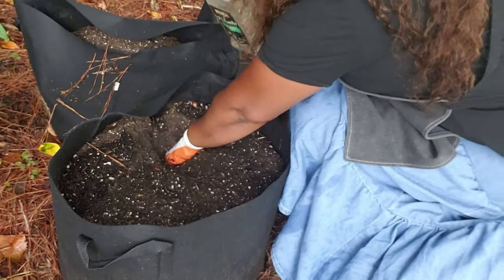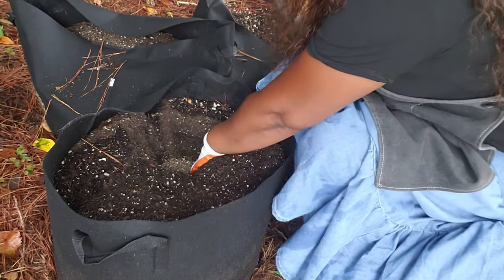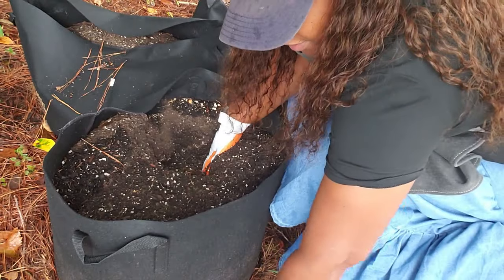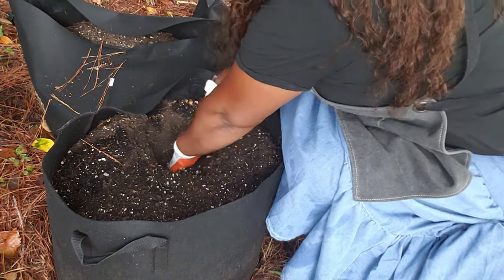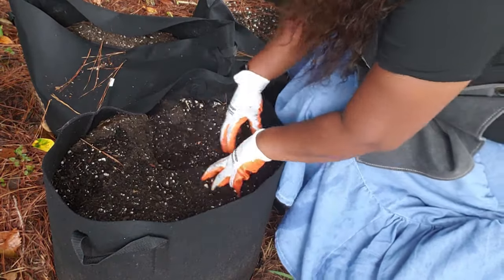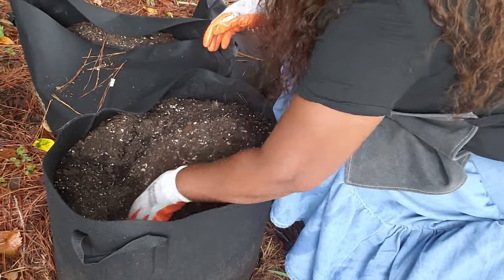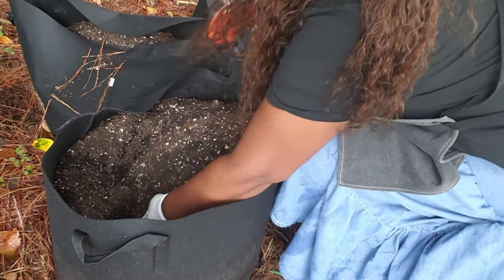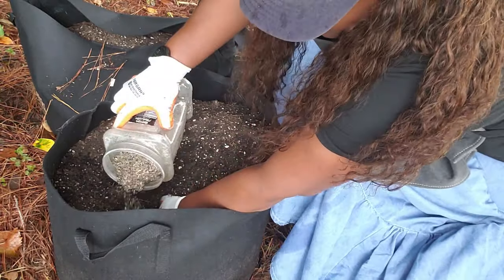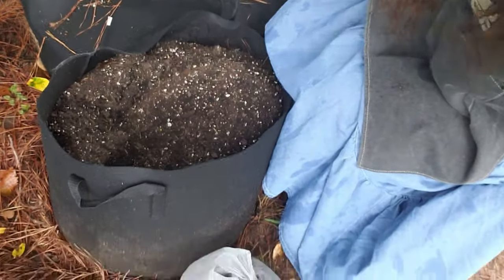I'm just gonna dig my hole down here and then sprinkle some of this mixture — this is all-purpose fertilizer. These are determinate potatoes that I'm planting. I have all-purpose fertilizer mixed in there, fish fertilizer, blood meal, bone meal — you know, the usual. Just dig my hole down.